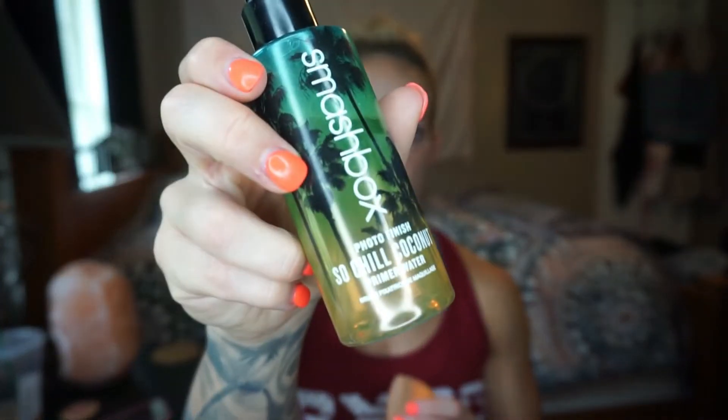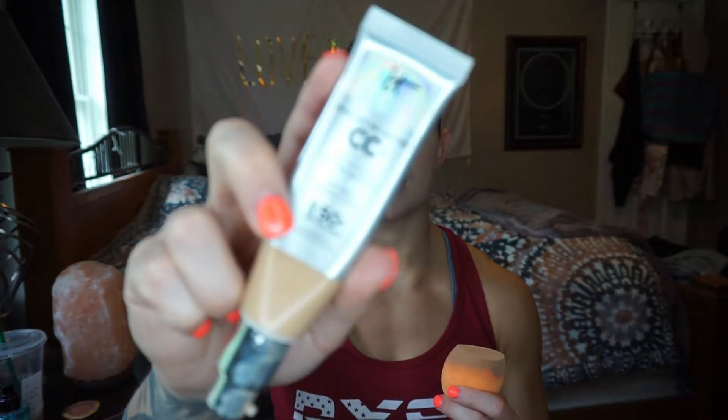So I put my primer on. I'm going to take my big Real Techniques face sponge — I always get it damp before I use it. I'm going to take the Smashbox So Chill Coconut primer water; this stuff smells amazing especially in summer, so just give that a few spritzes. And then for foundation, I've been using the IT Cosmetics Your Skin But Better CC Cream — I can see I'm almost out because I've been using it so much. It's the Color Correcting Full Coverage Cream Anti-Aging Hydrating Serum in the color Medium Tan, and it has SPF 50.